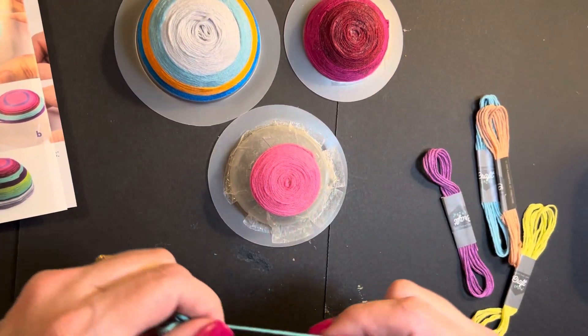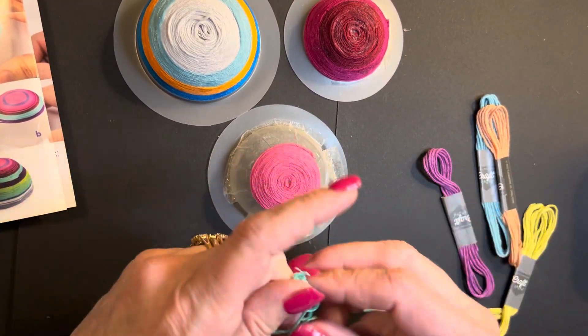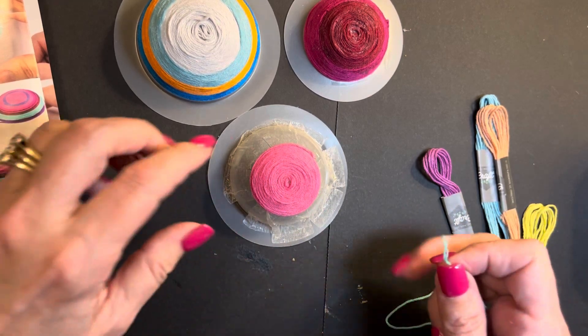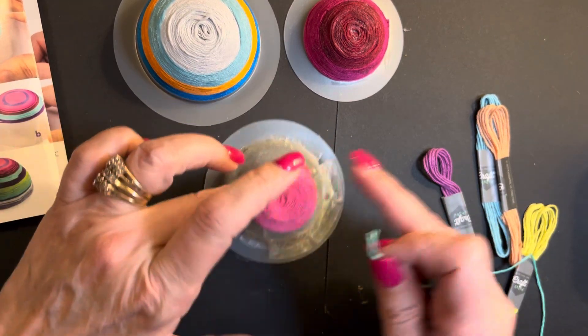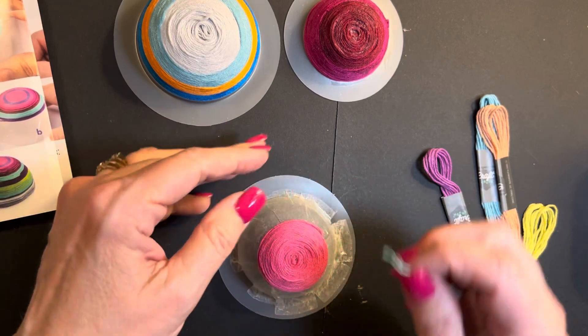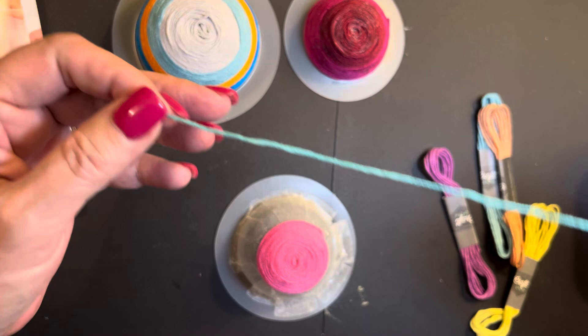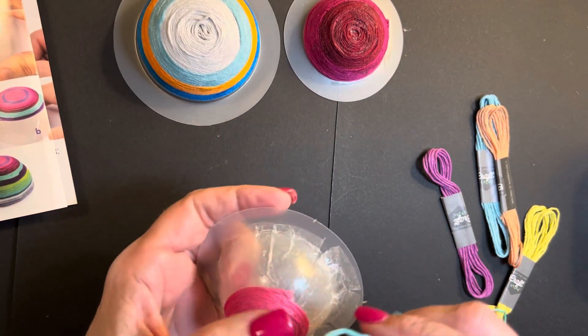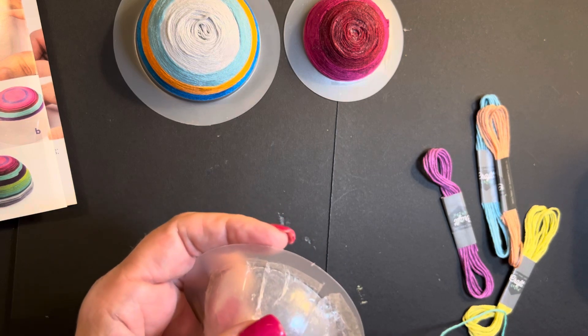Hi, welcome back to Arting with Mrs. Gill. I'm Mrs. Gill. Today we're still working on our thread bowls. I'm still going to put more thread on this one. I'd recommend you get embroidery floss and untangle it first so that you can go around these bowls fairly quickly.